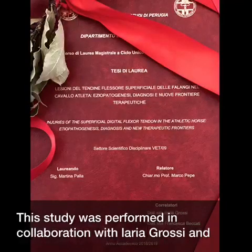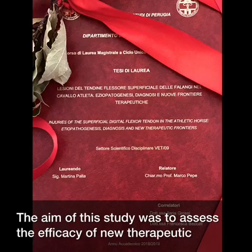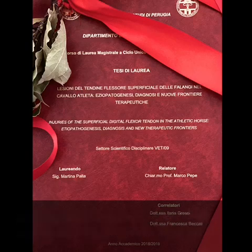This study was performed in collaboration with Ilaria Grossi and Francesca Beccati. The aim of this study was to assess the efficacy of new therapeutic techniques to improve rehabilitation and reduce healing time after SDFT injuries.